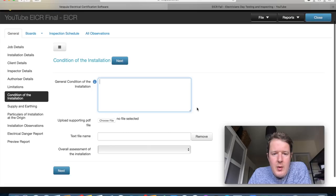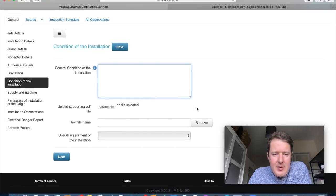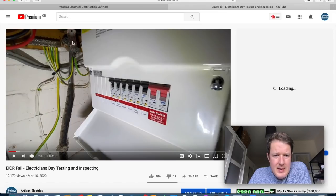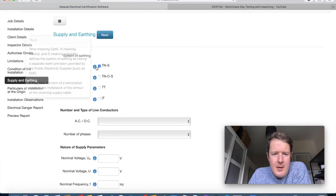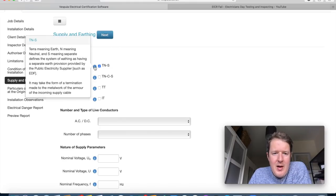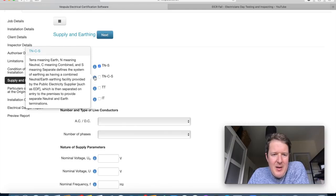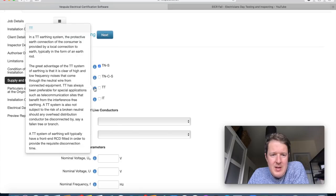Now for supply and earthing. This is a TNS system, which means the earth is provided separately by the supplier and actually forms part of the sheath of the lead cable — usually when there's a clamp on the cable, you know it's a TNS system. The info button explains: T means earth, N means neutral, S means separate — a separate earth provision from the public electricity supplier, possibly a termination to the armour of the incoming supply cable.